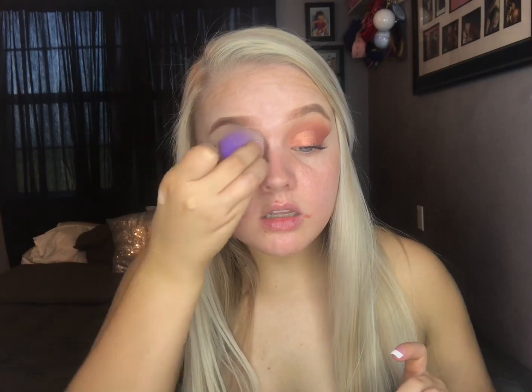This concealer is full coverage so it's going to cover up all the veins and stuff that I have on my lid. And then I'm just going to take a little blender and blend that in to where everything is smooth and blended out.